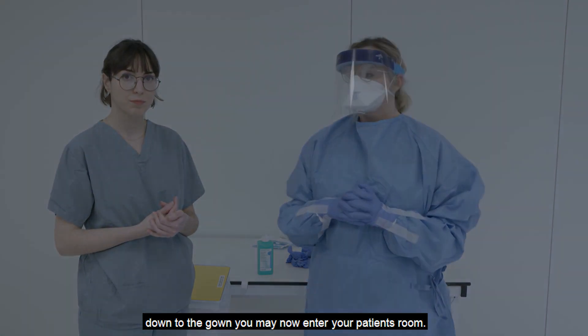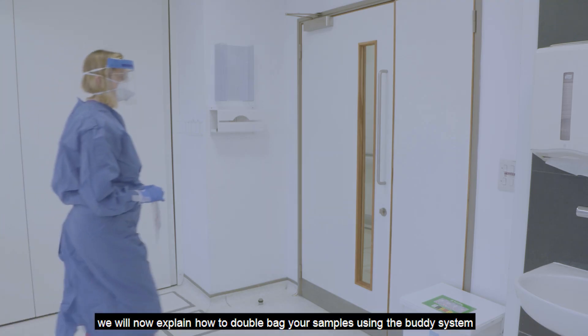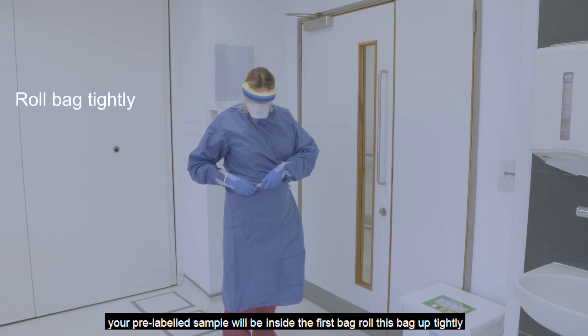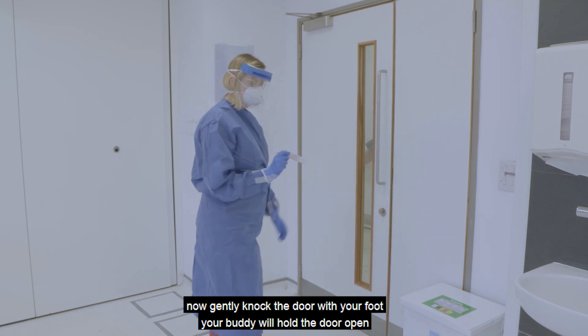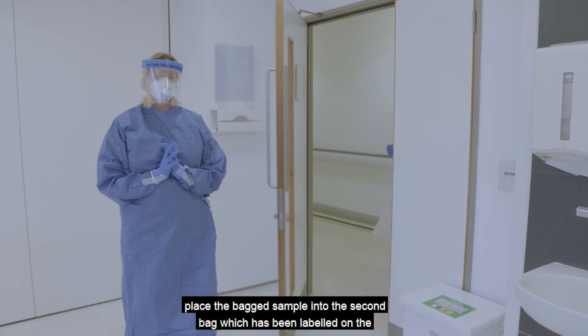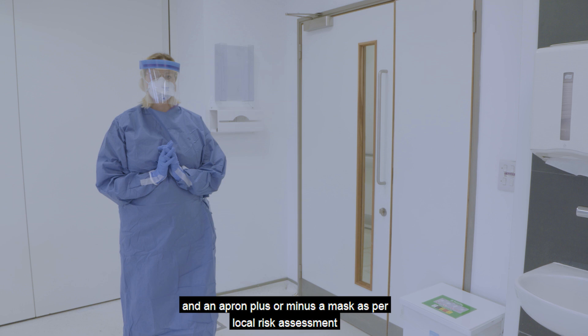You may now enter your patient's room. We will now explain how to double bag your samples using the buddy system. Your pre-labelled sample will be inside the first bag — roll this bag up tightly. Knock the door gently with your foot. Your buddy will hold the door open, place the bagged sample into the second bag which has been labelled on the outside, and your buddy will zip-lock the bag. Your buddy will be wearing gloves and an apron, plus or minus a mask, as per local risk assessment.